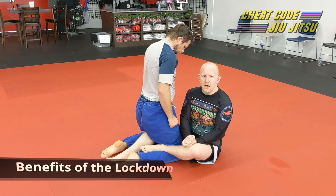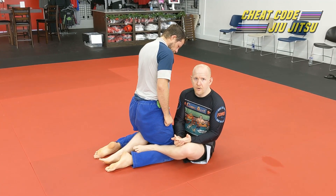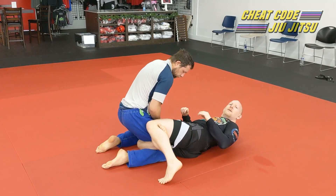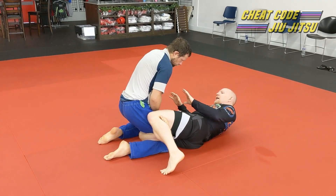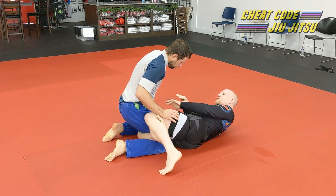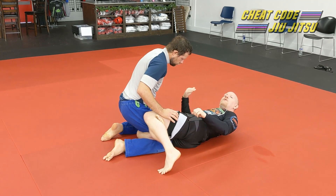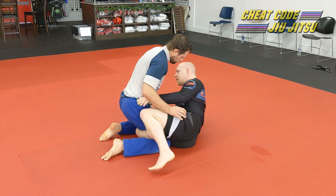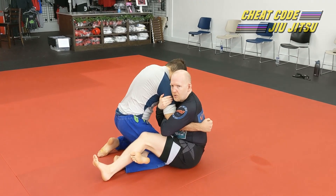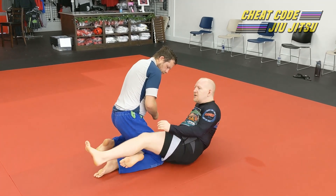So why do I want to use lockdown? What are the advantages it offers me as opposed to another style of half guard? Traditional half guard — this is okay, I've got some controls here, but I don't really have great control over Chad's knee in terms of his ability to push it away or pull it in. I can't really grab him and pull him in — you can see how far we are apart. I could potentially sit up and grab underhooks or overhooks, but the guard itself doesn't give me a whole lot of control.